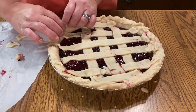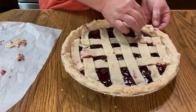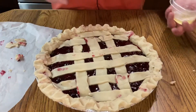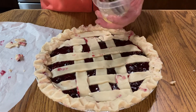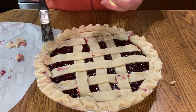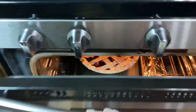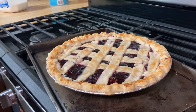Fold the edges of your crust and crimp the edges with your finger. Brush the top and the edges of your pie crust with beaten egg white. Bake at 400 degrees Fahrenheit for 45 minutes. Check your pie after 25 minutes, and if the color is too brown, cover the pie with foil.